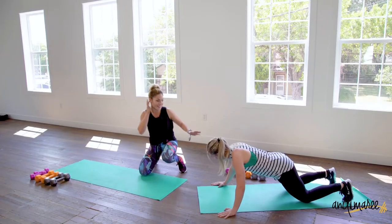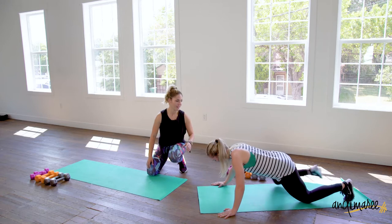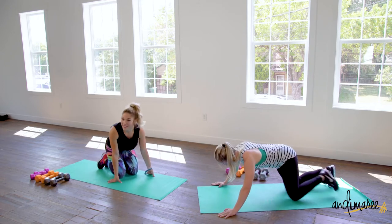Marissa is taking a knee for a second because it's not an easy workout. So make sure you're pacing yourself. And just like you see, she's still adding that knee even on the lower modified push-up.